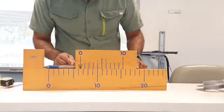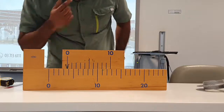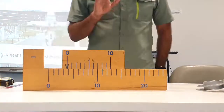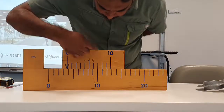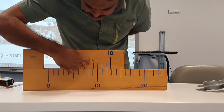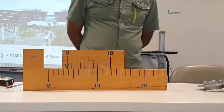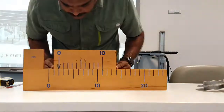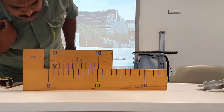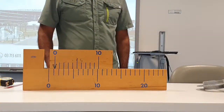Let's try another reading. Where is the subscale zero? It is after 3, so we start with 3. Now look for the alignment on the subscale — the 7th division aligns, so the answer is 3.7. For the final example: the zero is after 1, and the 2nd division is making an alignment, so the answer is 1.2. That is how we use the vernier caliper model.